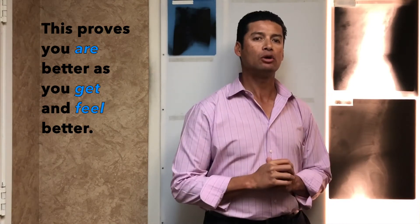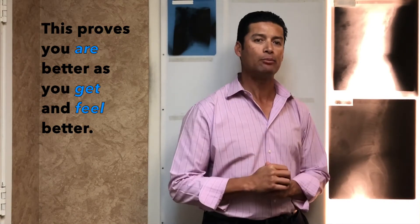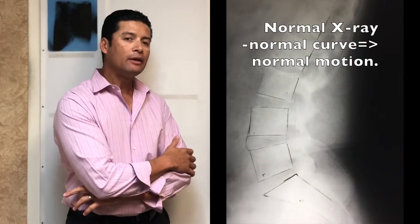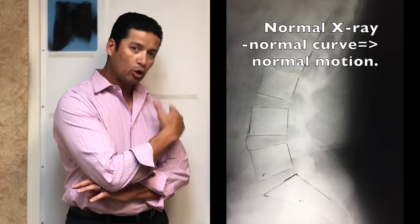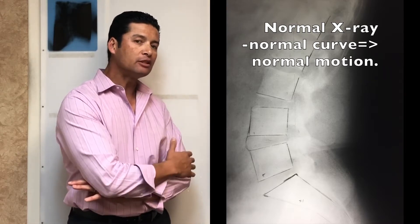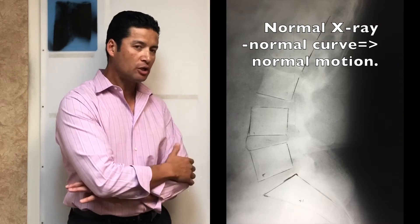You're going to see an image next to me of what normal looks like first. Next to me you're going to see a normal x-ray. This x-ray, as you can see, has a good curve in there. That's called normal alignment. That curve in the spine should be about 42 degrees — just an engineering term.